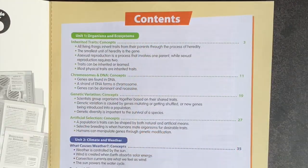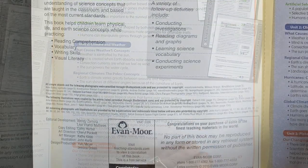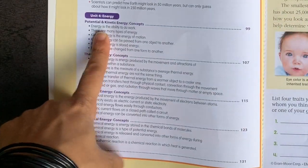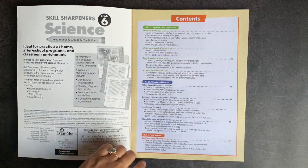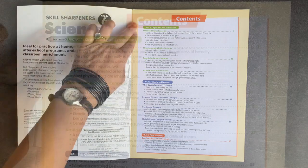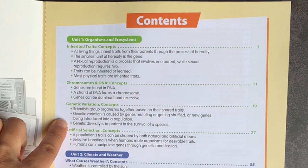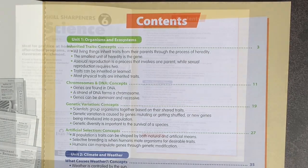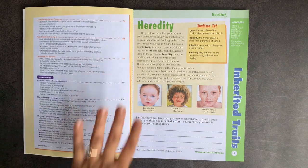Unit 1 is organisms and ecosystems, unit 2 is climate and weather, unit 3 is plate tectonics, and unit 4 is energy. Within each of these units, there are four subsections. For example, in organisms and ecosystems you have inherited traits, chromosomes and DNA, genetic variation, and artificial selection. As you go through, you can really hone in on what you're interested in throughout the year.